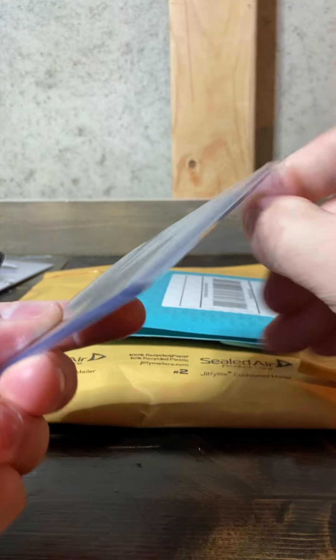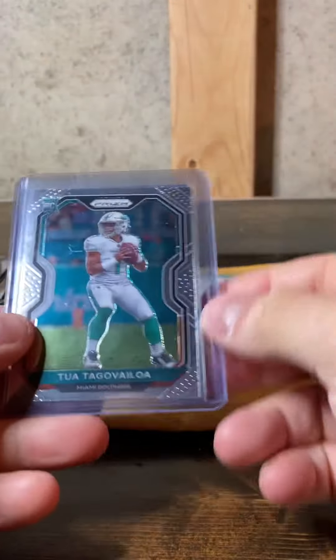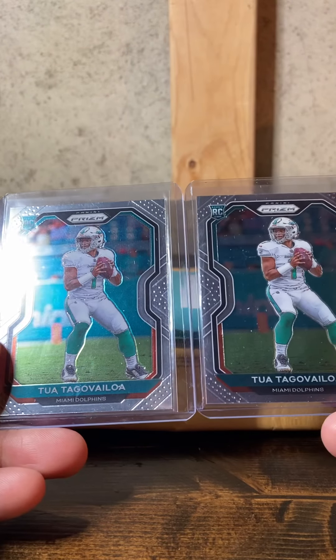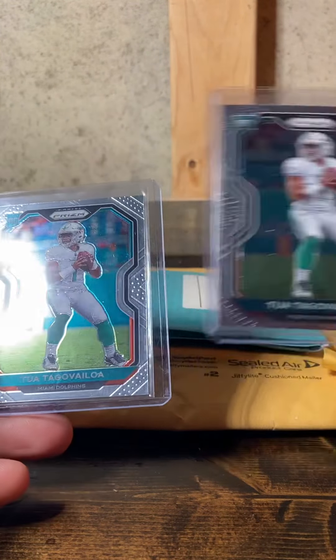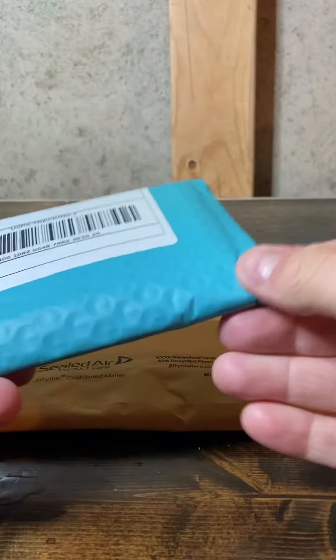Got a nice base Tua — unfortunately everything's taped with packing tape on this. There's a second base Tua as well; this one's closer to center but still a little off. Two Tuas — that's what I'm talking about! Alright, package number three.